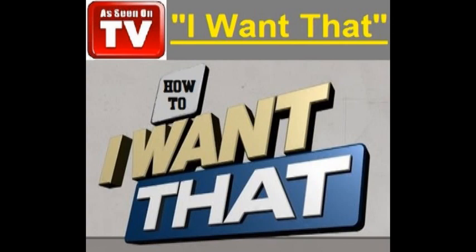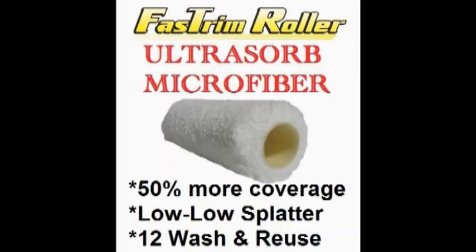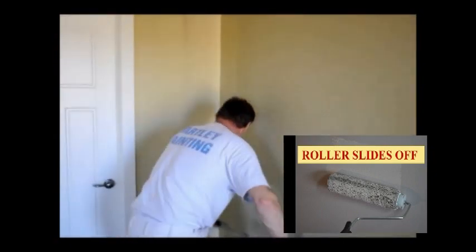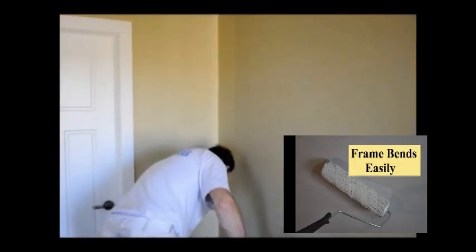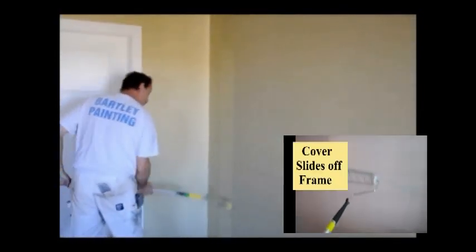After the edging is done, you need to fill the open spaces now with the world's most advanced painting system. Have you ever had a roller slide off the frame while you were painting? Or the frame bends when you push against the wall? Well, you need the Easy Lock and Release Pro Cage Frame.